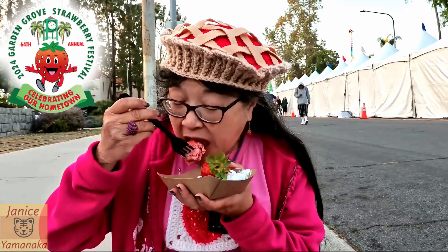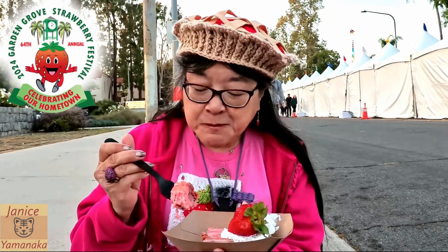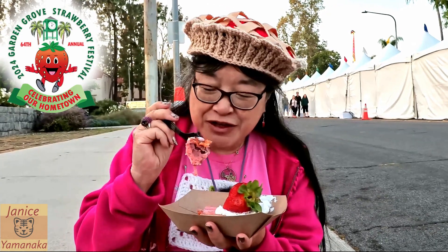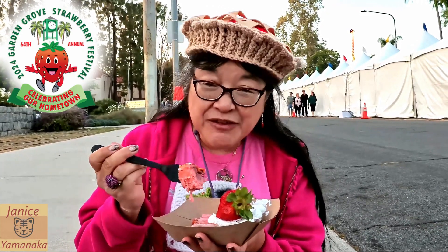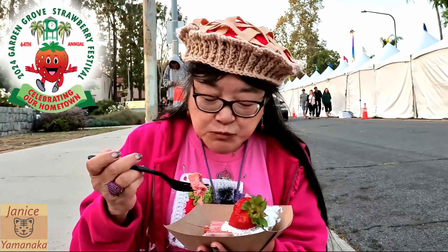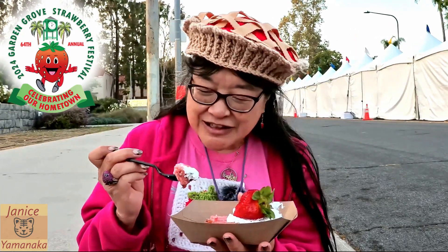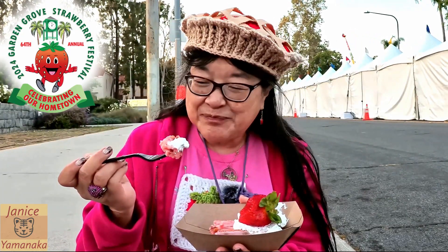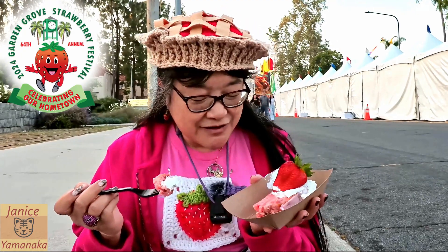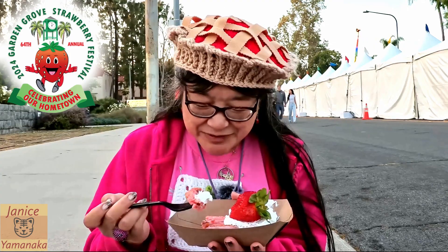It's got a really good strawberry taste to the whole bread. Those little bits of strawberry in there give it a really nice taste. It came with some whipped cream too. Yeah, this is a really good one — I really like it. It's strawberry-themed and it actually has real strawberries in it, not just pink coloring.